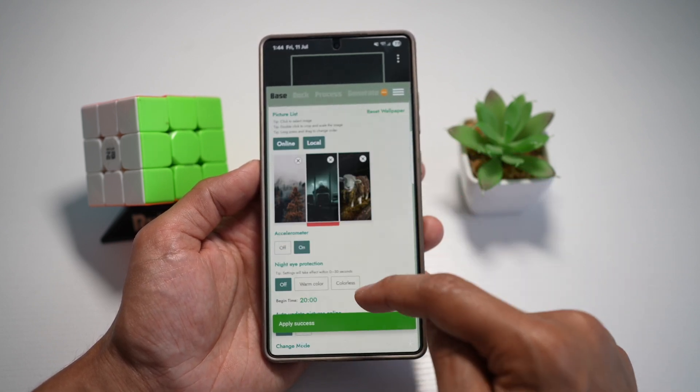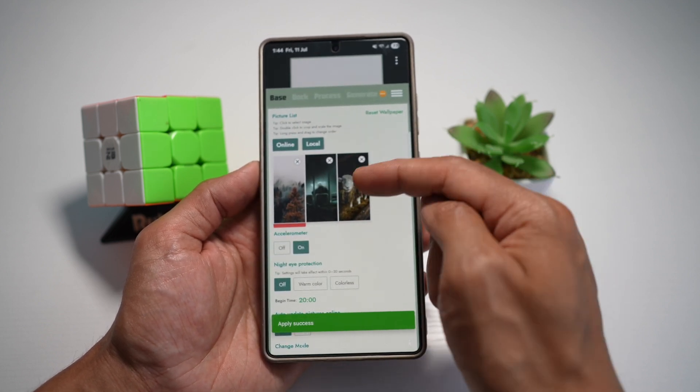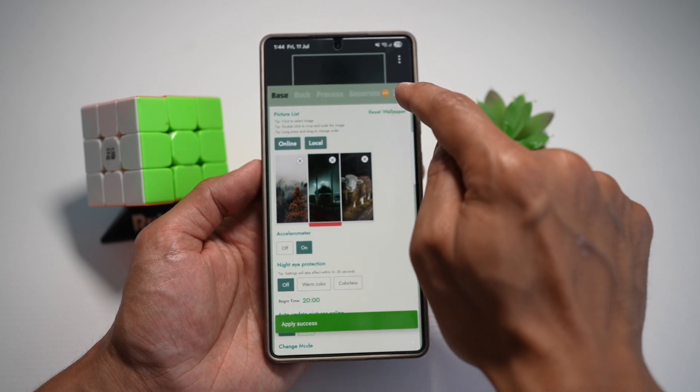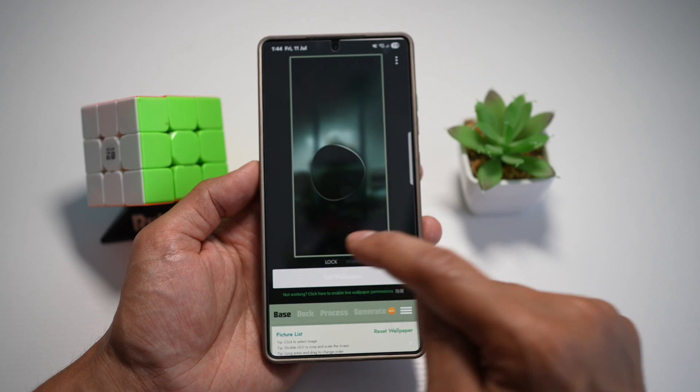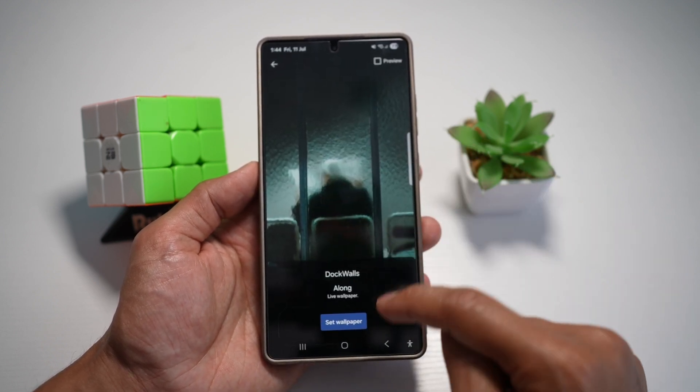Now scroll down to find your wallpaper. For example, you can choose one of the available options, or you can add your own wallpaper by tapping on Local. Once you've chosen your wallpaper, scroll down and tap on Set Wallpaper. This will set that live wallpaper as your wallpaper.